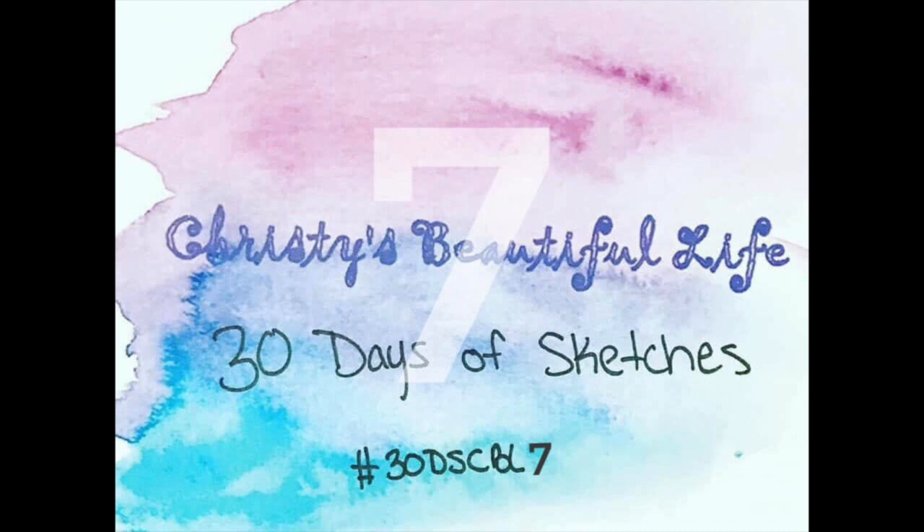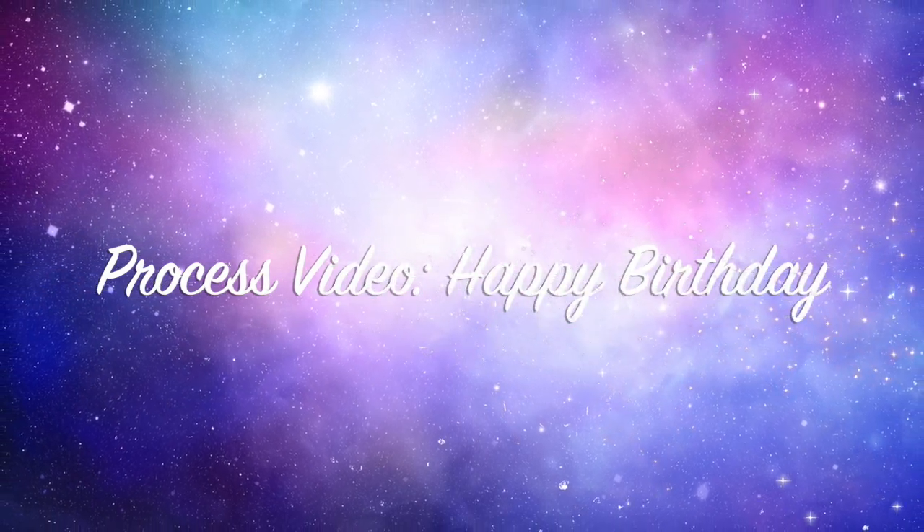Hey, Janet Fritz here for Galaxy Girl Creations. Welcome to my channel. Welcome to Christie's Beautiful Life 30 days of sketches, round 7.